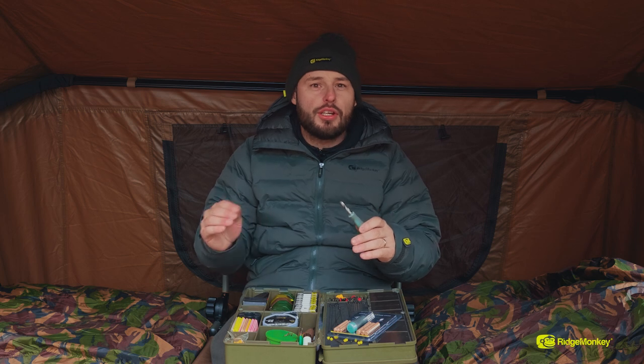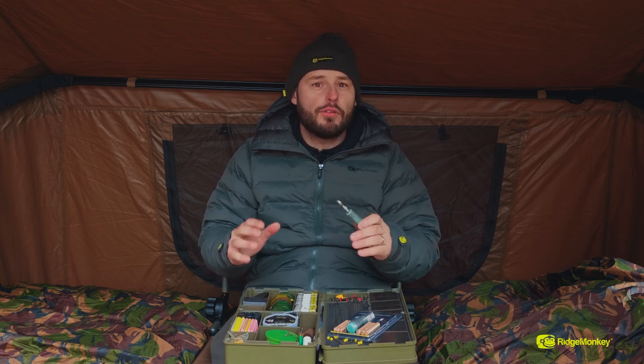The drill-on corks are a must-have item inside your tackle box — it means you can increase and decrease the buoyancy of your chosen hook bait.